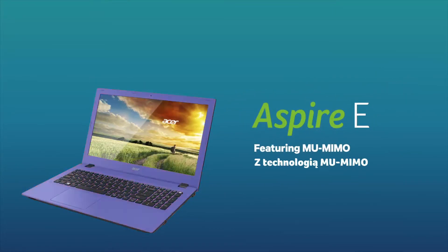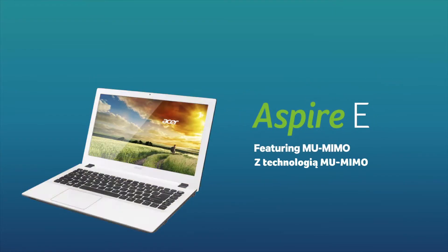Featuring Qualcomm MUFX, the new Acer Aspire E-Series holds your key to drive in the new wireless fast lane.